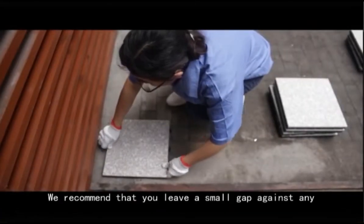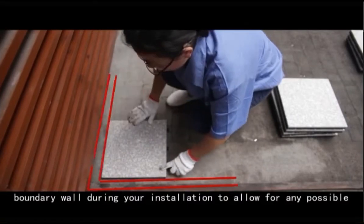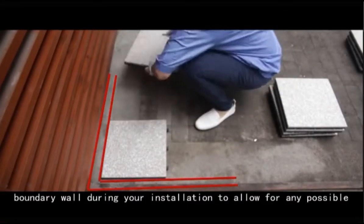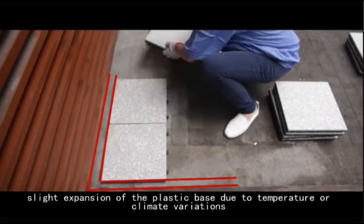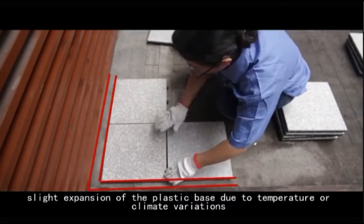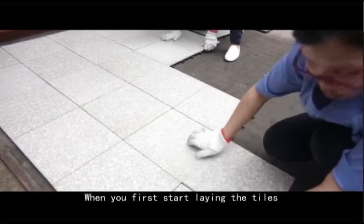We recommend that you leave a small gap against any boundary wall during your installation to allow for any possible slight expansion of the plastic base due to temperature or climate variations. When you first start laying the tiles,